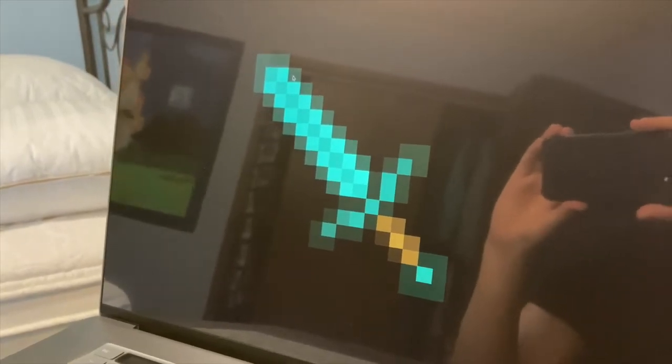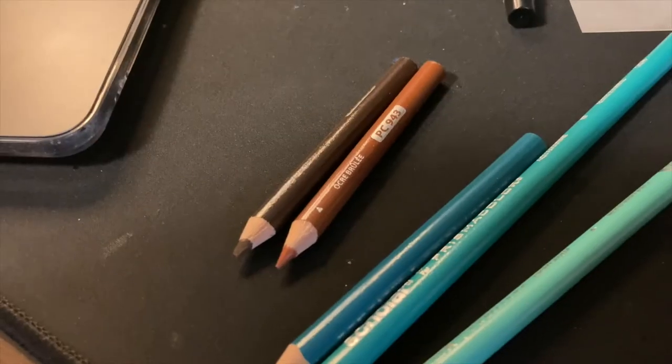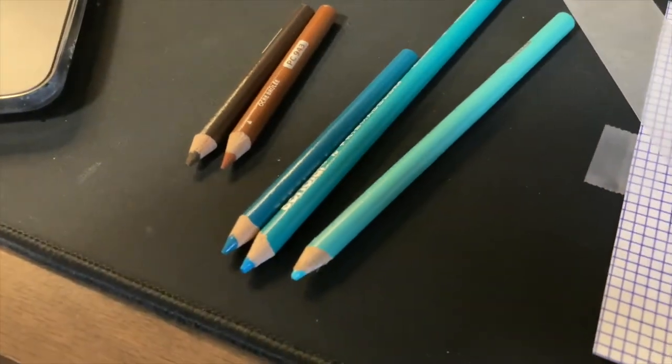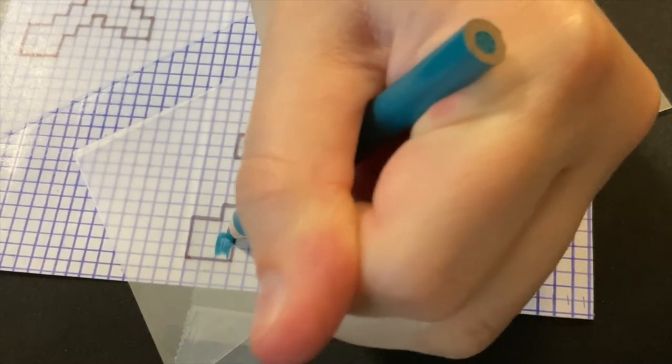And once you have your outline done, it is time to color it in. For the colors, they don't need to be exactly the same but they do need to be pretty close. I usually use Prismacolor pencils, so I chose a dark brown and a light brown for the handle, and then these three sort of teal colors for the sword itself. Using the same process I did for the outline, I'm just looking, starting on the corner — I see that it's really dark around the edge, so I'm using my darkest color to fill that in. Then I look back to the reference and see what other pixels match that same color and fill those in with the same one.